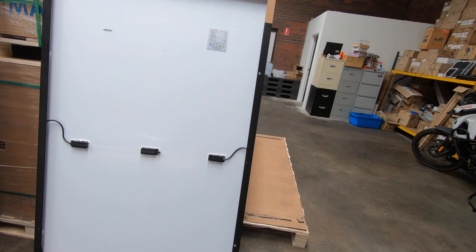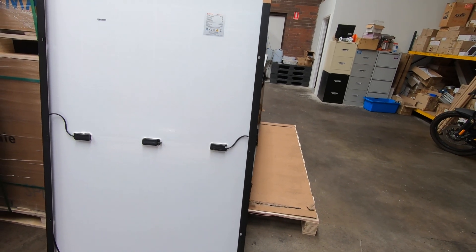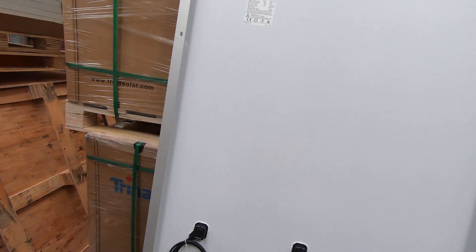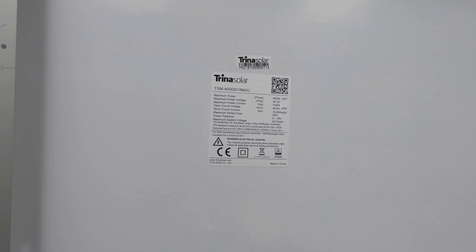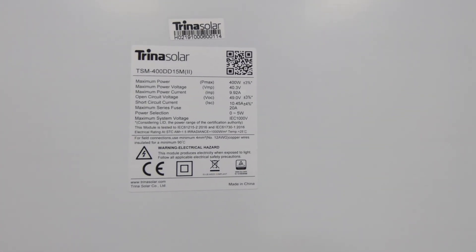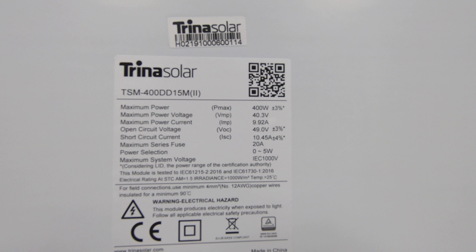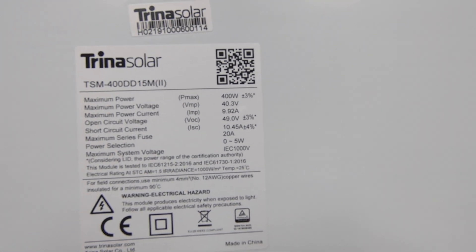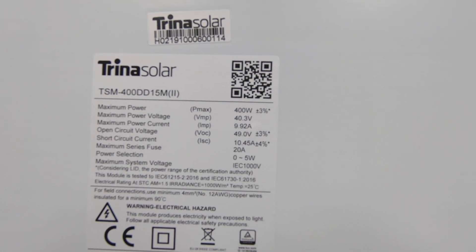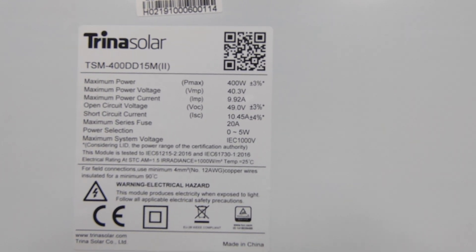If you don't know what split cell panels are, I just did some videos on them — they are an awesome panel, totally awesome. And over here we've got the latest and greatest from Trina. As you all know, I think Trina are in the top two solar panels currently made. This is a 400 watt, 40.3 volt panel. Imp is 9.92 amps and the short circuit current is 10.45 amps.